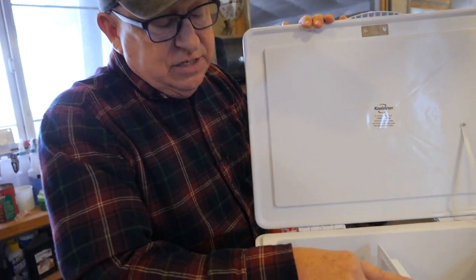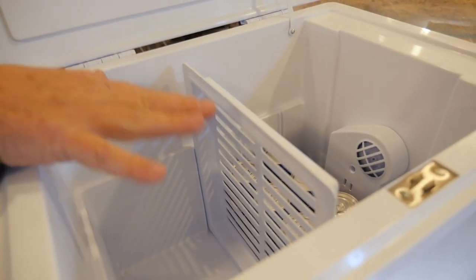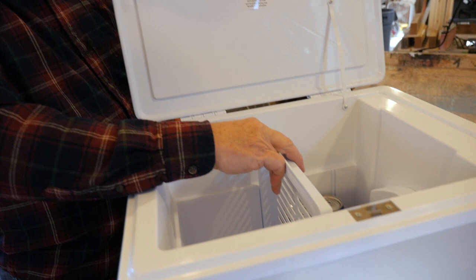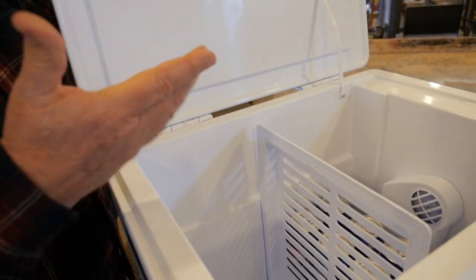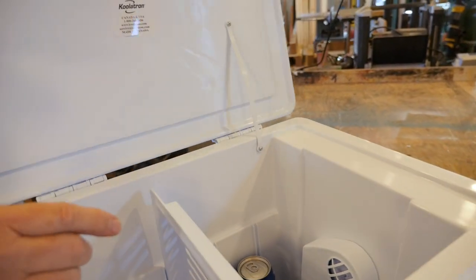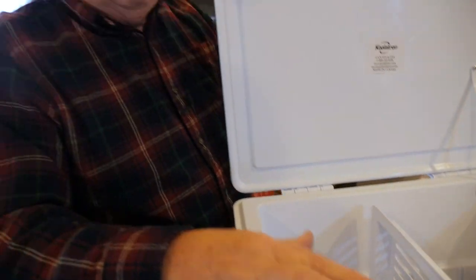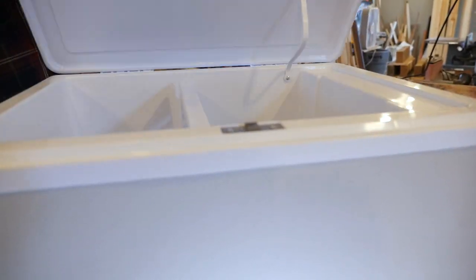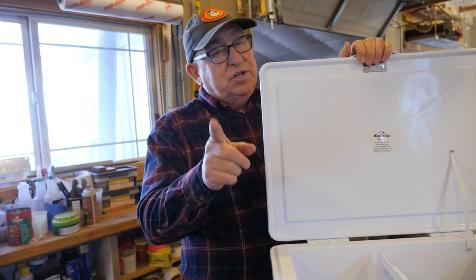One thing I would mention is this rack, which can be used as a divider or laid flat as an upper rack — it's a little bit flimsy. I wish they had made it a little more substantial; that's something they could beef up. The rest of the components, the fit and finish, looks pretty good. These straps will eventually fail if someone pops the back too much. The magnet is certainly strong enough and keeps a nice tight grip. But that's just something I would recommend to our friends at Coolatron.